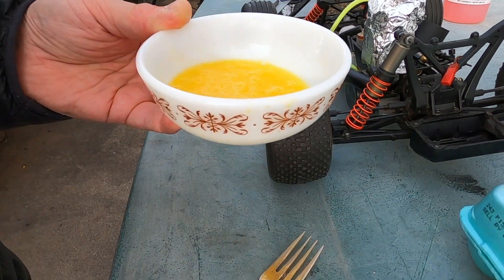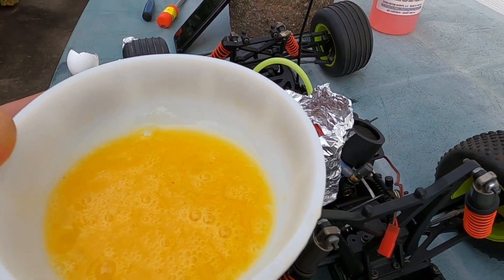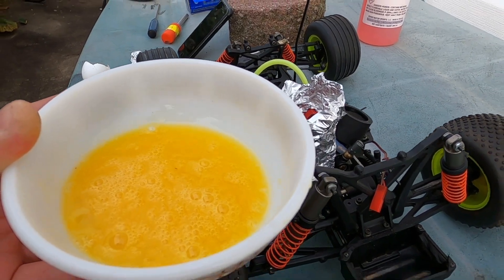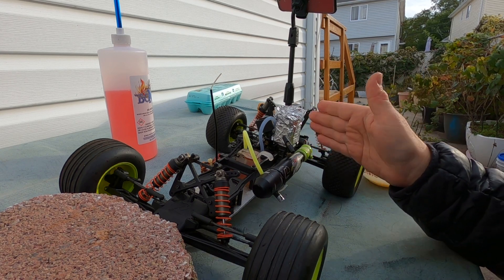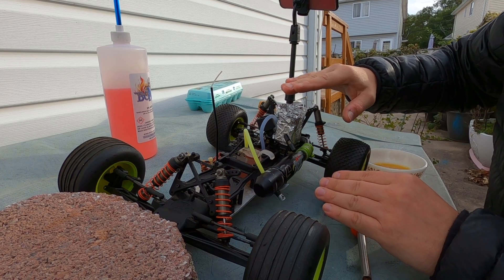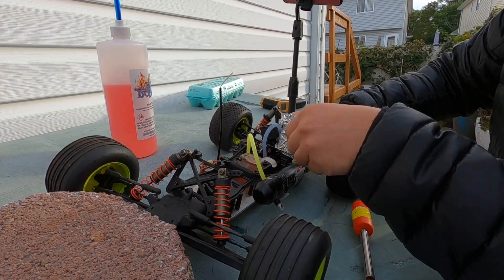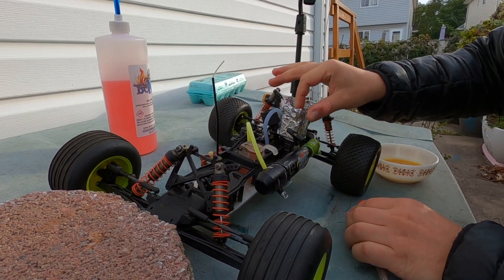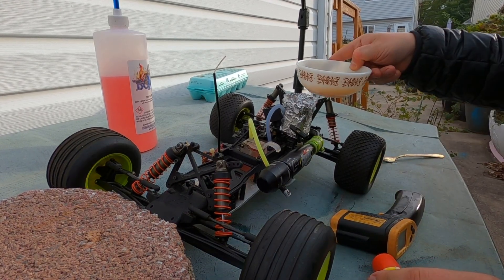That might be a little bit too much - this is too much volume to put into the cooling head, but I'll pour what I can. Maybe I'll get a funnel - let's make this scientific. I'm going to have to keep the RPM kind of high. We have to get the motor up to at least 200 degrees so I can pour this in with a funnel.